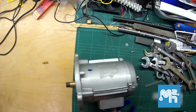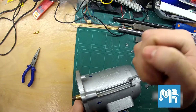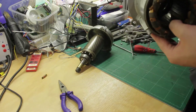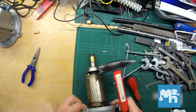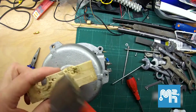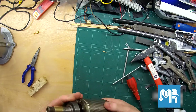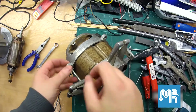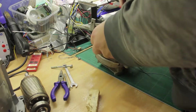I first take apart the larger of the two motors. I then begin taking apart the second motor.